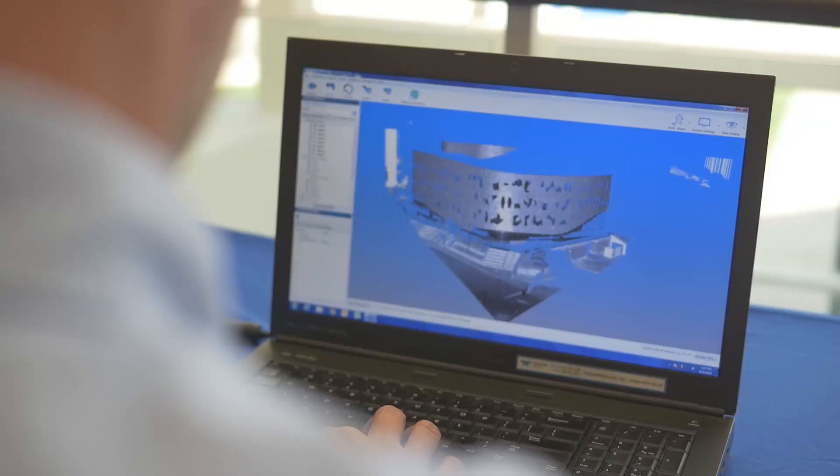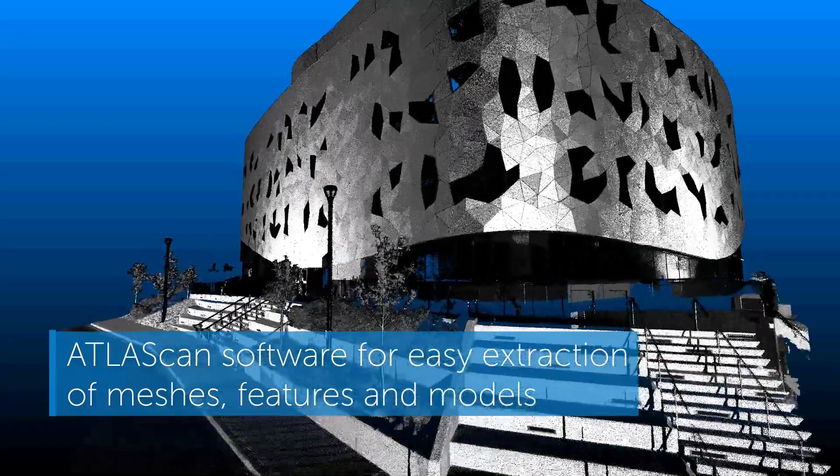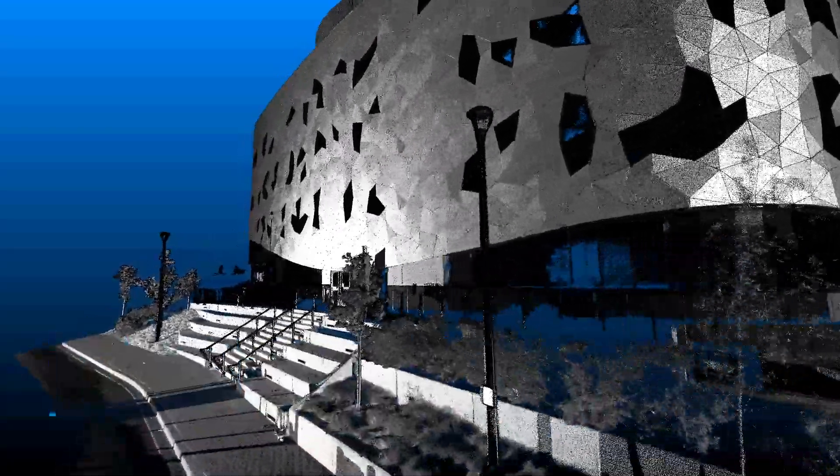Our Atlas scan software provides you with the tools to view and inspect data, ensuring that your scan coverage is complete and accurate.